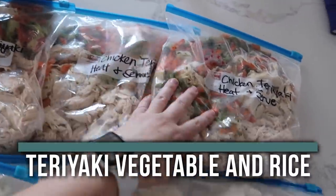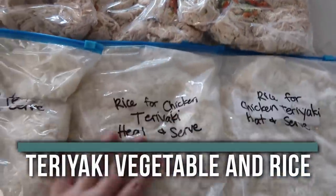This is our teriyaki vegetable and rice bowls. When I'm making a lot of recipes at once, I like to make the recipes that take the longest time first. Please note, you don't have to make these all at once — I've made it so you can just make one and then double or triple the recipe. With this video today, I am actually making the recipe three times: five recipes, making them each three times.